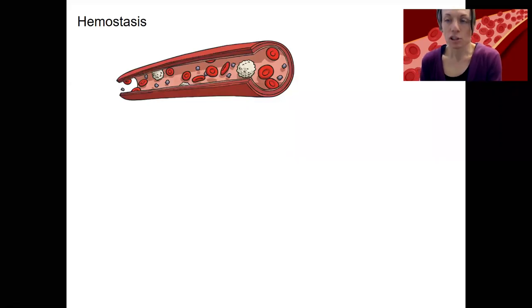Hemostasis is the process by which the body stops bleeding from a damaged blood vessel, and this prevents blood loss. Part of this is going to be formation of the platelet plug and coagulation that we've mentioned before. The formal term is hemostasis, meaning like homeostasis related to blood — maintaining blood volume by preventing bleeding.